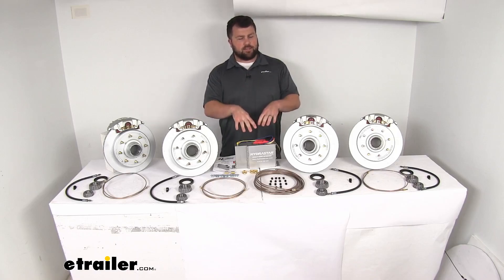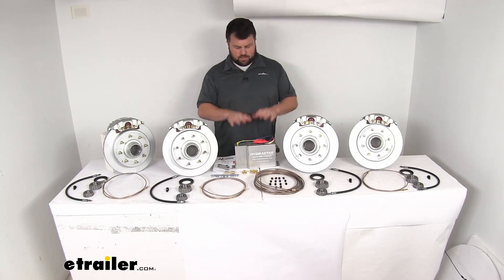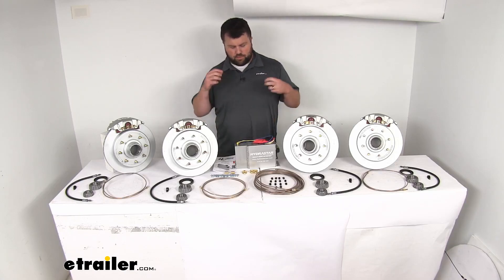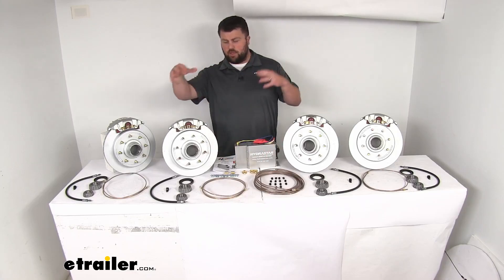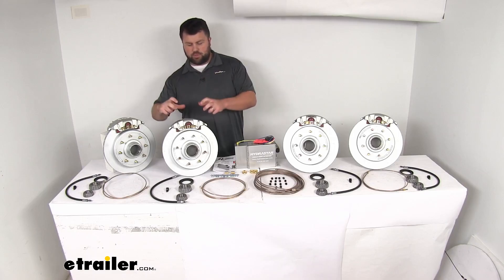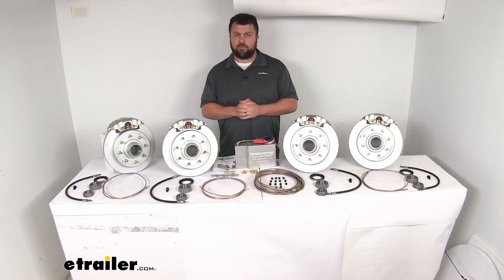Breaking into how this works: the 1,600 PSI brake actuator mounts and hardwires into your trailer, receiving the signal from your in-cab brake controller. When you apply the brakes in your tow vehicle, the brake controller sends that signal to the actuator. The actuator then triggers the pump and motor, sending brake fluid down through the line kit to all four brake calipers. That pressure applies the piston, squeezing the brake pads against the rotors to slow and stop your trailer.